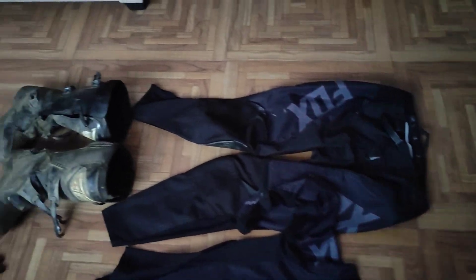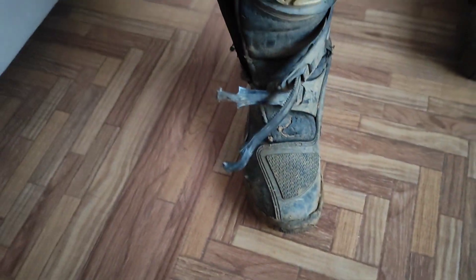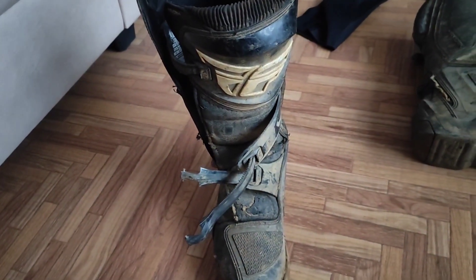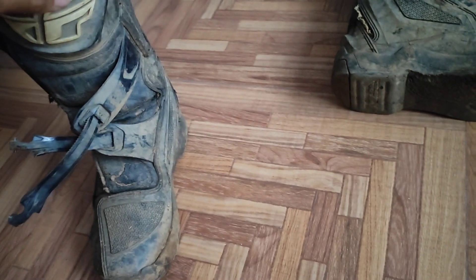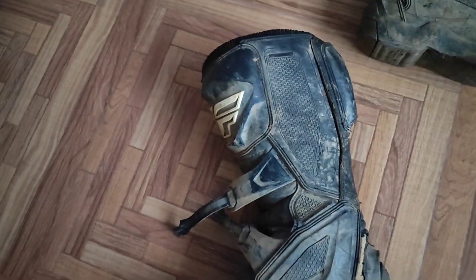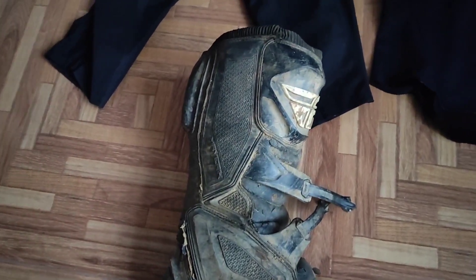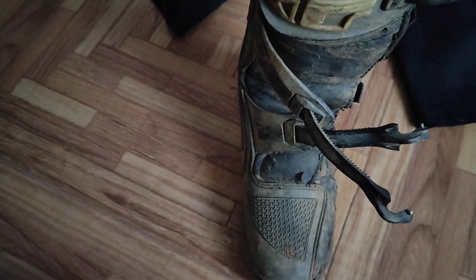Coming to the boots — this is the Fly Maverick boot. It's been almost two years and I've used it pretty roughly, and as you can see it's still in good shape. It's a very nice boot — it has three straps and this is an entry-level boot. I like this boot and I might get the same one next time as well.